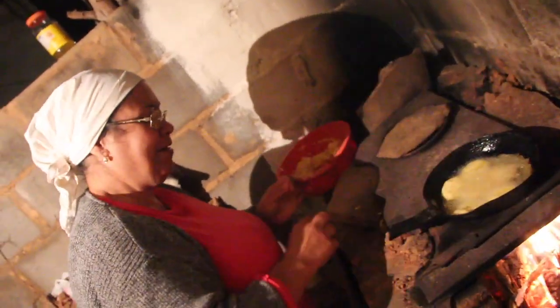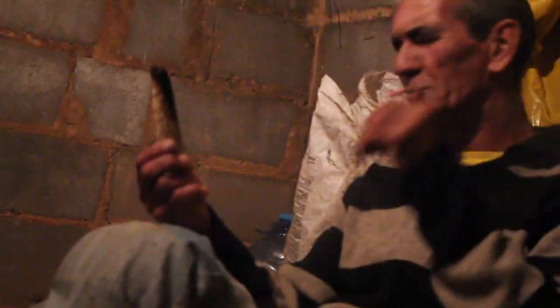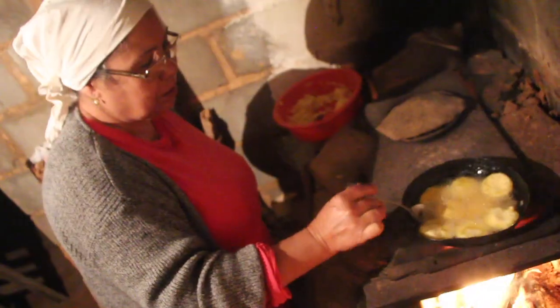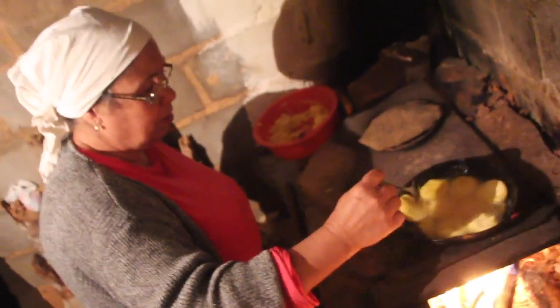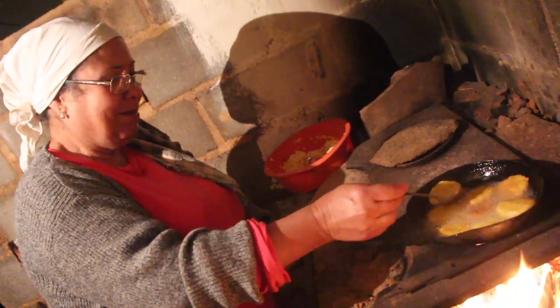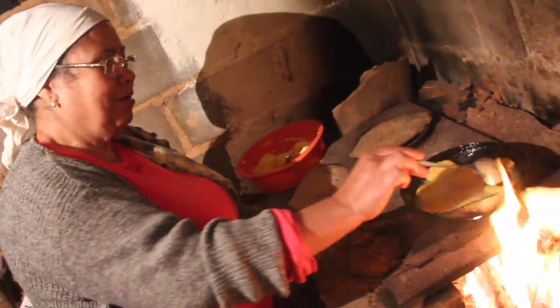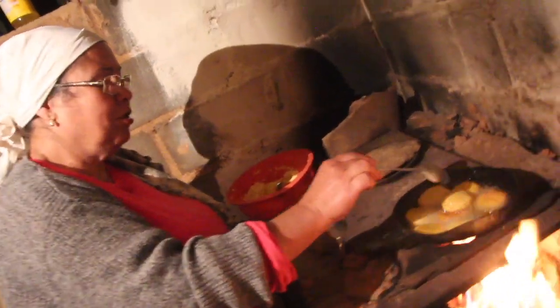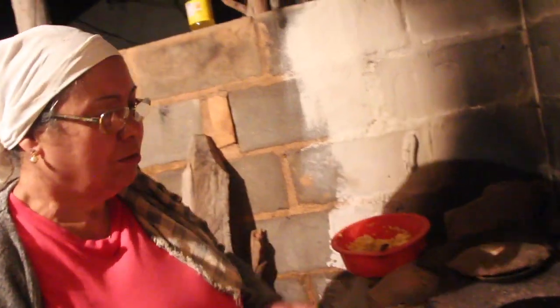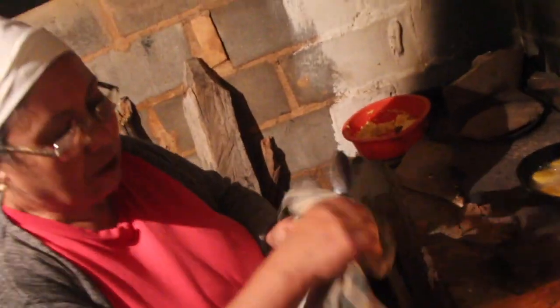Nossa, mas vai dar muito bolinho, gente. Vai dar bem bolinho — vai sobrar amanhã pro lanche. Já tá desgrudando da panela, já tá pra virar. Se a pessoa quiser fazer em casa, rala no ralador de cenoura. E outra: não pode deixar ele fritar muito demais, senão ele fica amargo — porque a massa da mandioca queima e fica amargo.